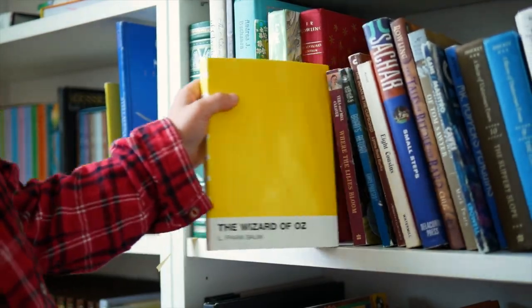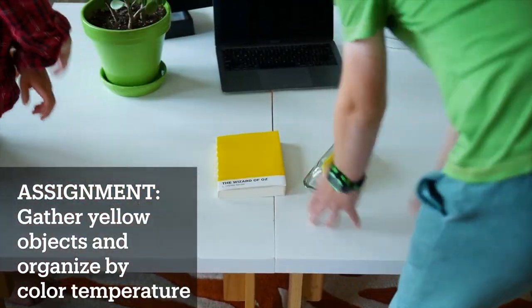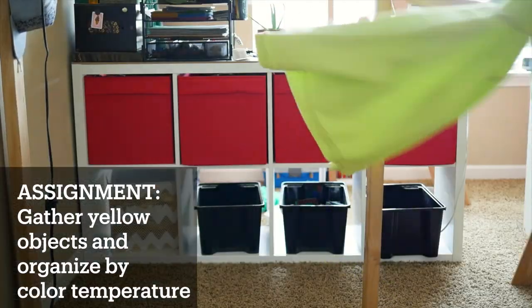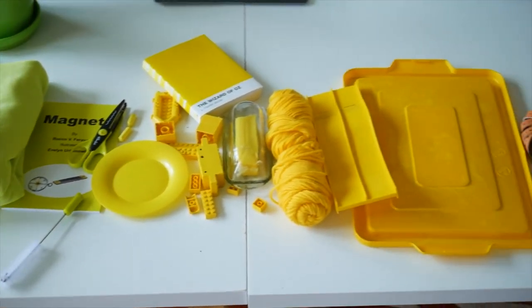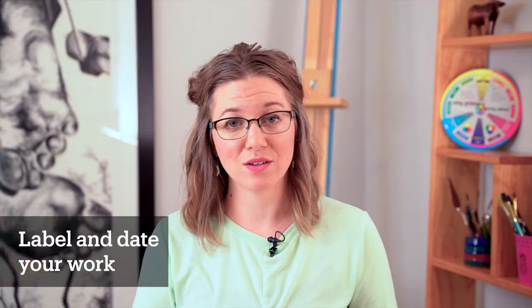I want you this week to find a bunch of yellow things around your house or out in nature that you can compare with each other. If you can gather those things, gather them up and set them in a line going from cool yellows to more neutral yellows to warmer yellows. And that is just going to help set these new things that you've learned about yellow into your mind. One thing I do want you to do is to label what these colors are, if you have more than one, so that when you expand your palette and you get different types of yellows, you can compare those yellows to these yellows.